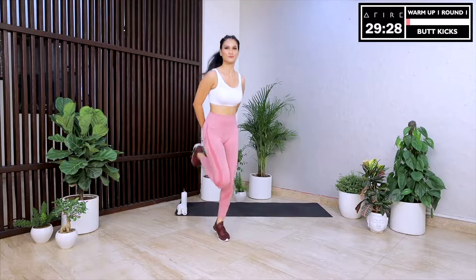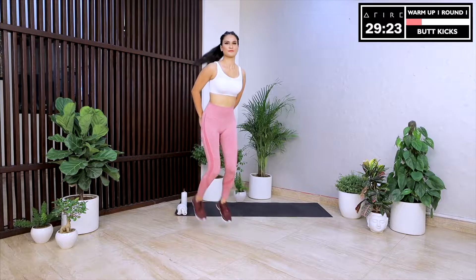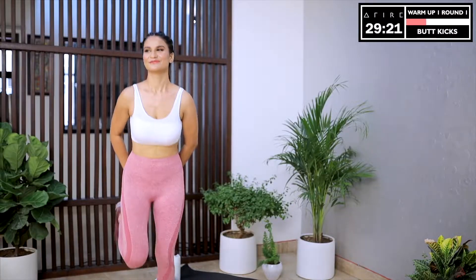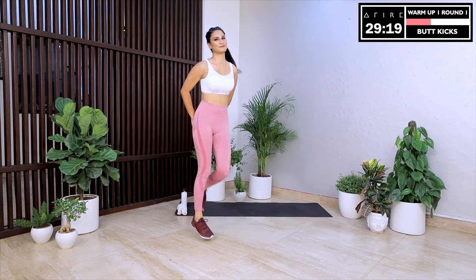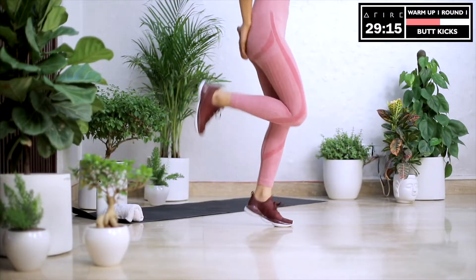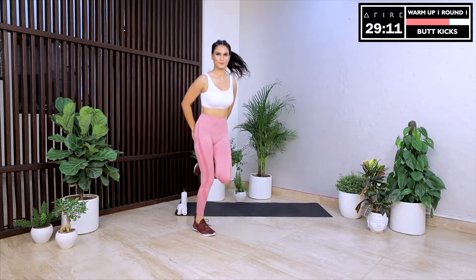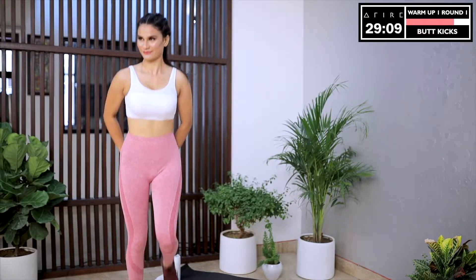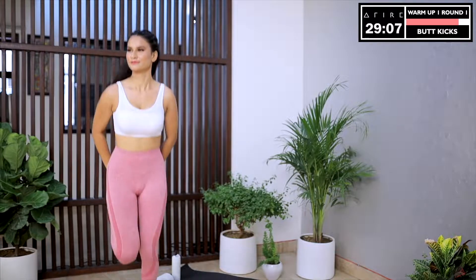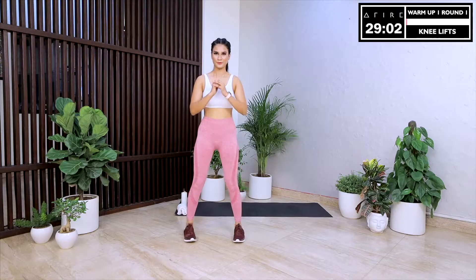Next up is butt kicks. You are here today not just because you care about those toned abs, those lean legs, that tall back and that confident walk. Those things are important and they will come. But you also care about how working out shapes your amazing personality, your beaming smile, your positive attitude and your graceful heart. Today's workout and today's affirmation are perfect for you. I deserve the best — that is our affirmation for today.